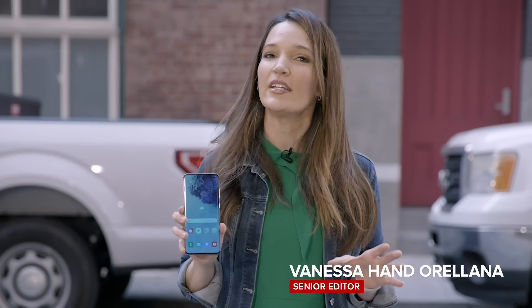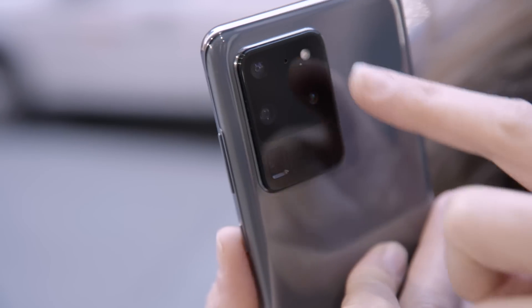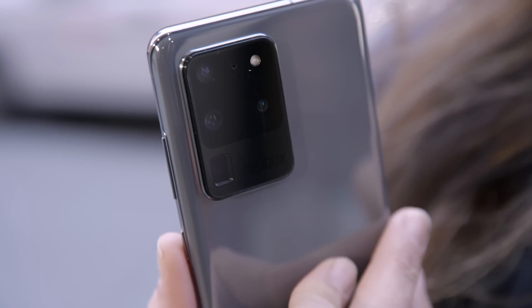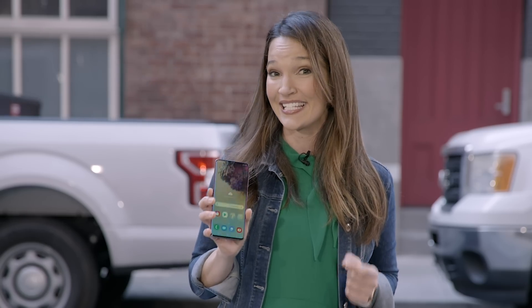We're testing the Ultra on its own because it's a completely different phone. For starters, it has a 6.9 inch screen and a giant camera module on the back, which is not only big but thick as well — that might be a liability. This is the first and only S20 phone with Gorilla Glass 6 on either side. The rest have Gorilla Glass 5 on the back, so we're going to be testing both sides today.